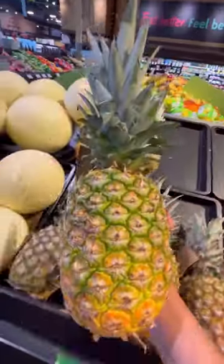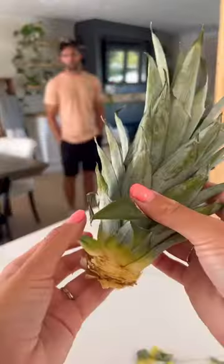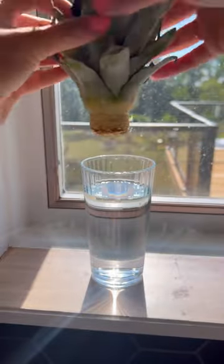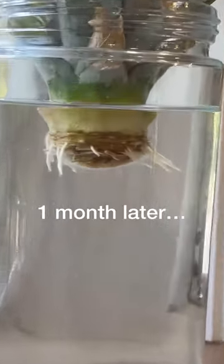Three years ago, I bought a pineapple from the grocery store, twisted off the top, and pulled back about an inch of lower leaves. I set it in water to root, eventually transferred it to soil, and I have been waiting ever since.